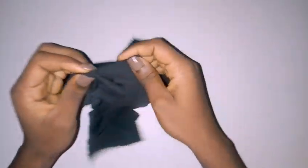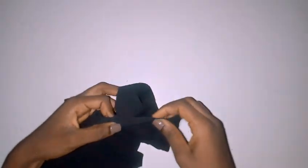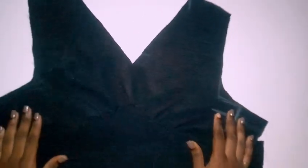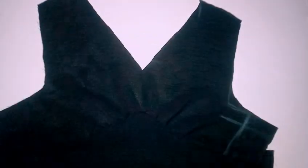Just as I did for the other part, I connected this one using my sewing machine. After connecting it, this is what it's looking like — you can see the ruched area, that's the gathered part I was speaking about.